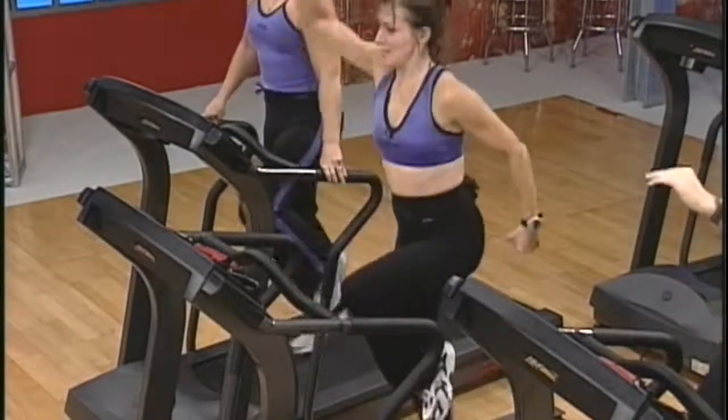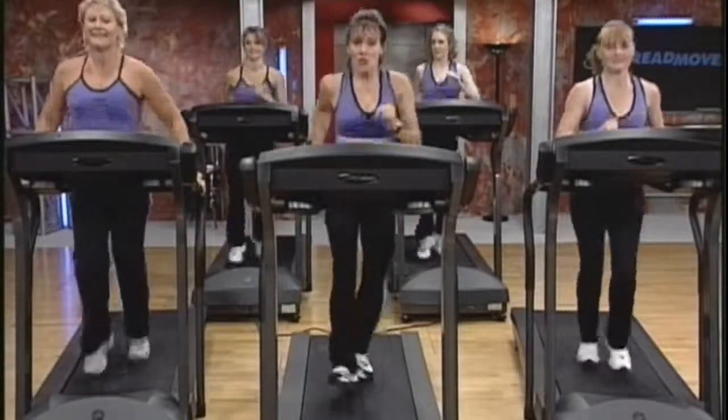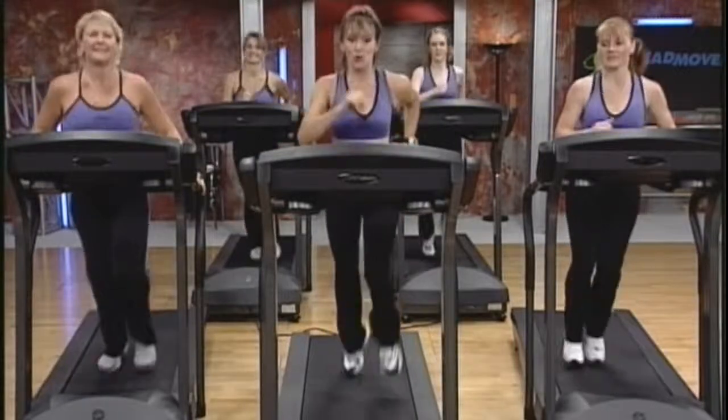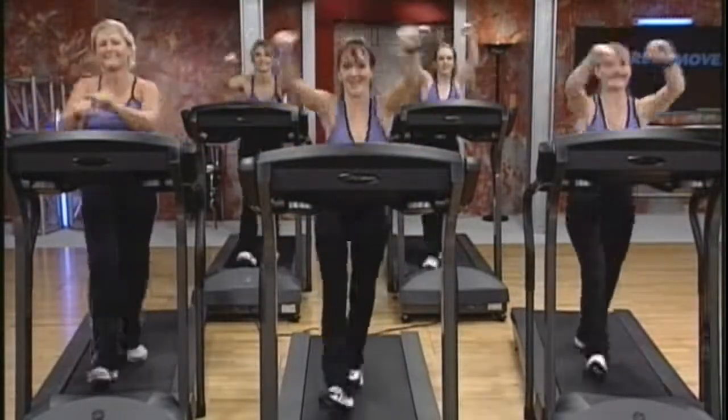Since treadmill workouts can be boring, we have intentionally designed this video to include challenging moves and combinations. Just like any new workout, several workouts will be necessary for you to become comfortable with these new moves.